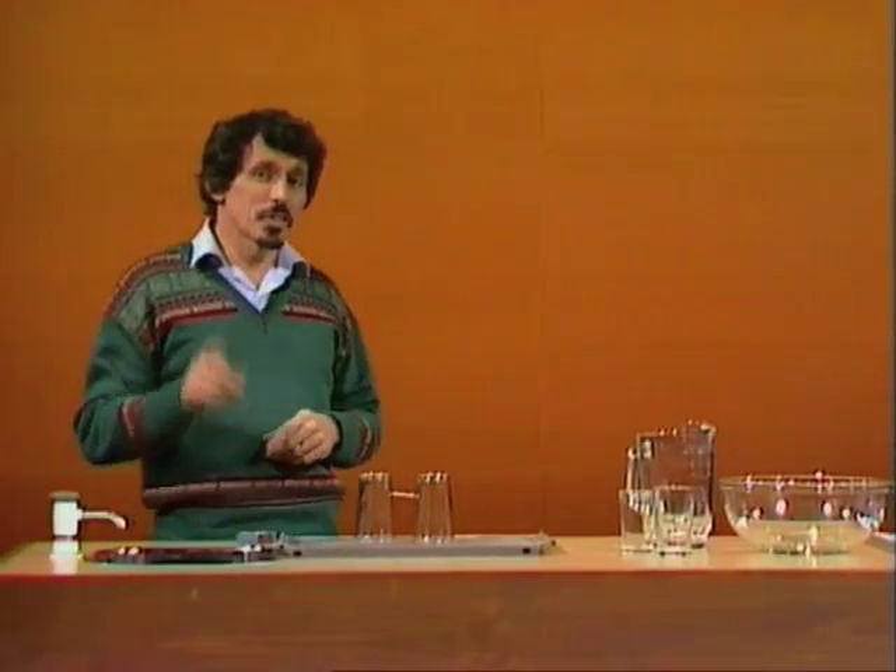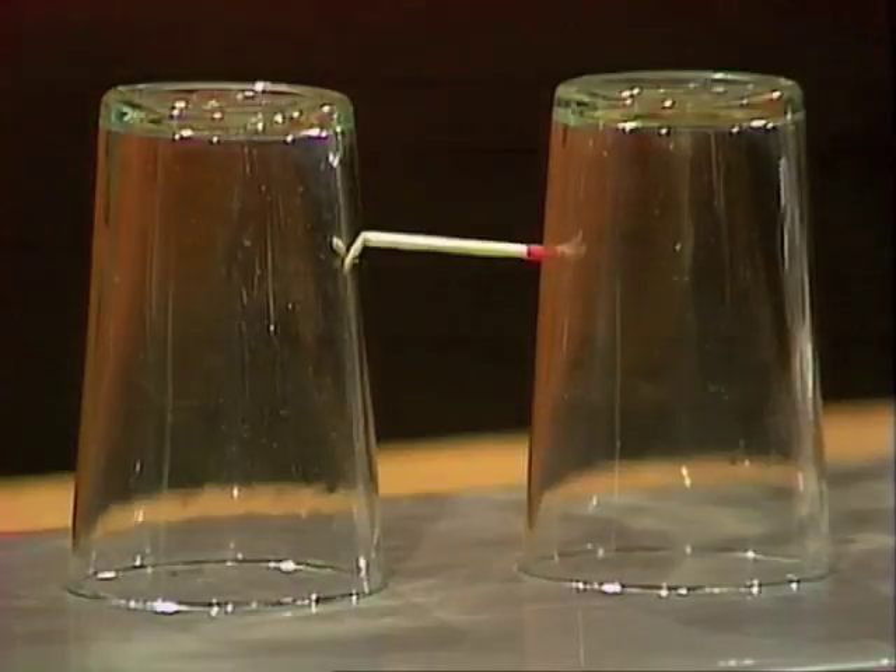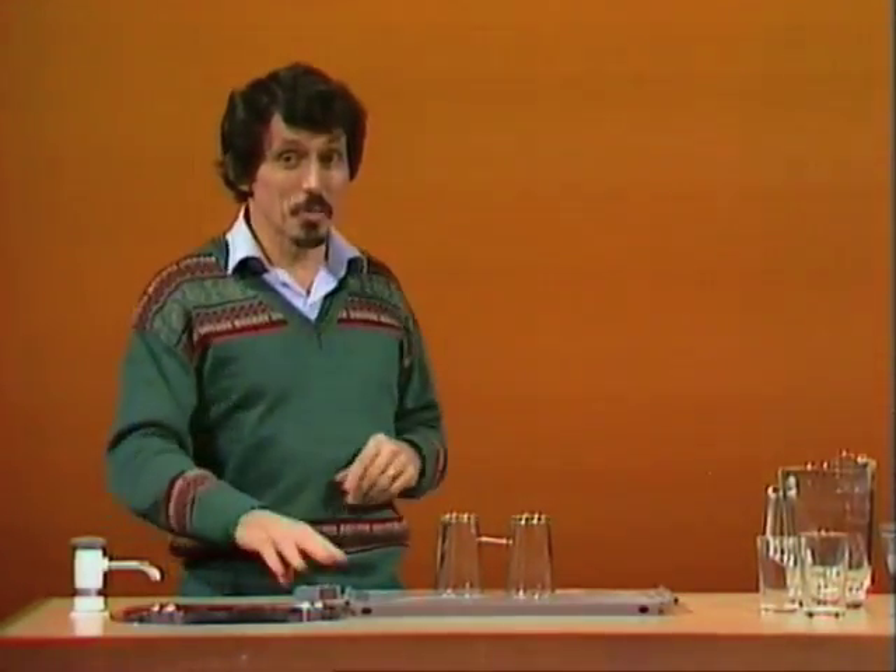Here's the problem. Can you think of a way of removing one of the glasses without letting the match fall? You might say, oh that's impossible. No, it's not. It can be done.